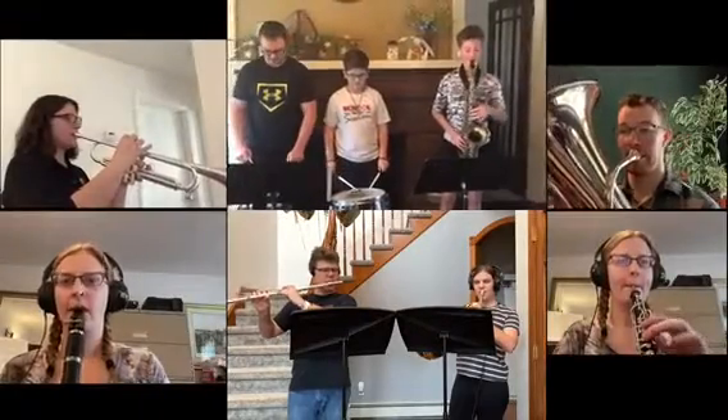Good morning, band members. Today we'll be warming up together. Let's start with some long tones. Ready, play.